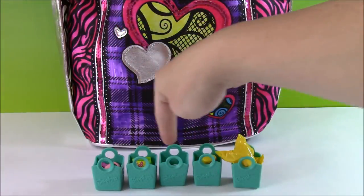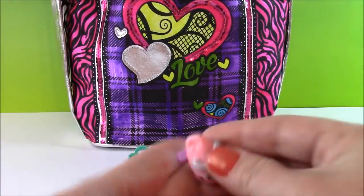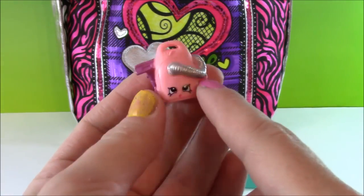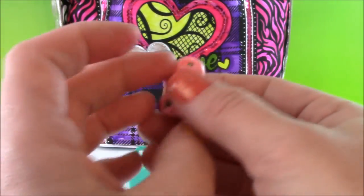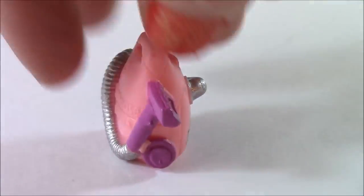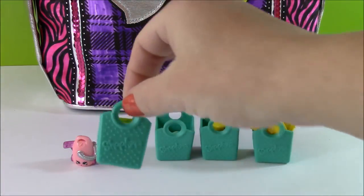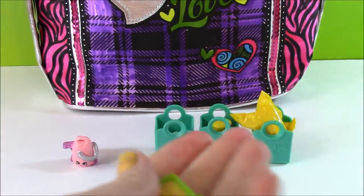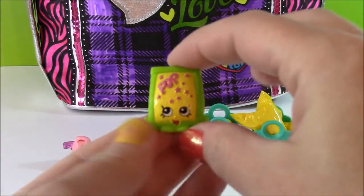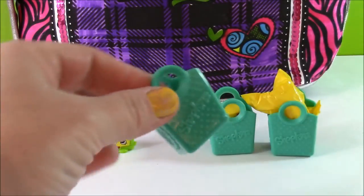Here are five little Shopkins in their shopping bags. The first one is Vicki Vac — Pop Rock. I have this one in green and yellow but I don't have the pink one. This is so cute. And we have Pop Rock — I actually have a couple of these, it's definitely a duplicate but it's so cute.